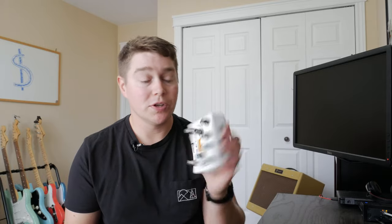Before I get started, just want to remind you to subscribe down below and also hit that bell icon to get my latest notifications. This week we're going to look at what it costs to build a clone guitar pedal.